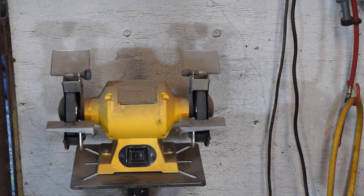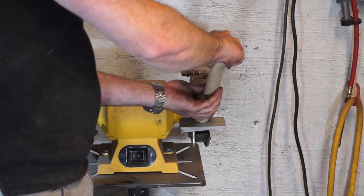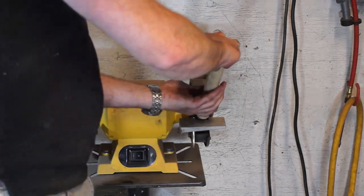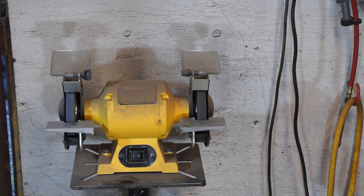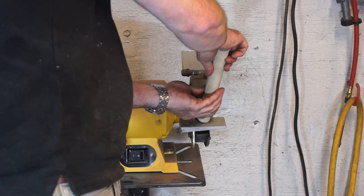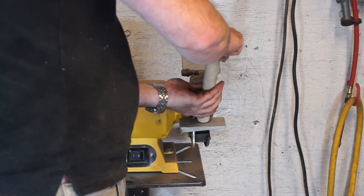Now to the dowels that run within the posts to hold the shelves up. I've used one and an eighth of an inch dowel here and cut them down to one inch narrower than the finished shelf size. I then add a small chamfer with my bench grinder to make them easier to install, and flame treat them as I have done with all of the other timbers.